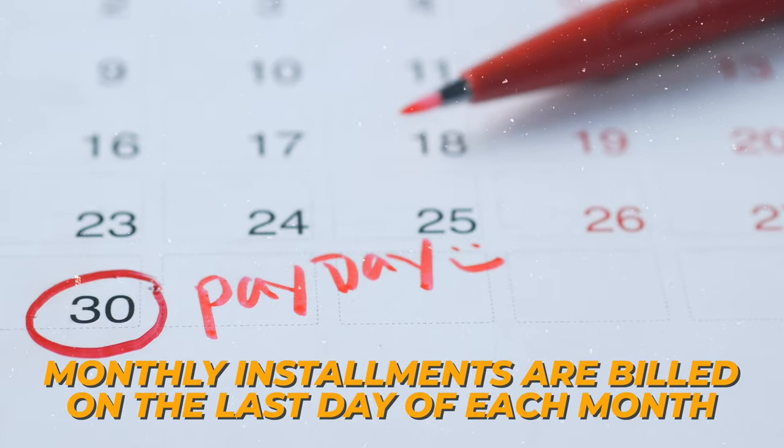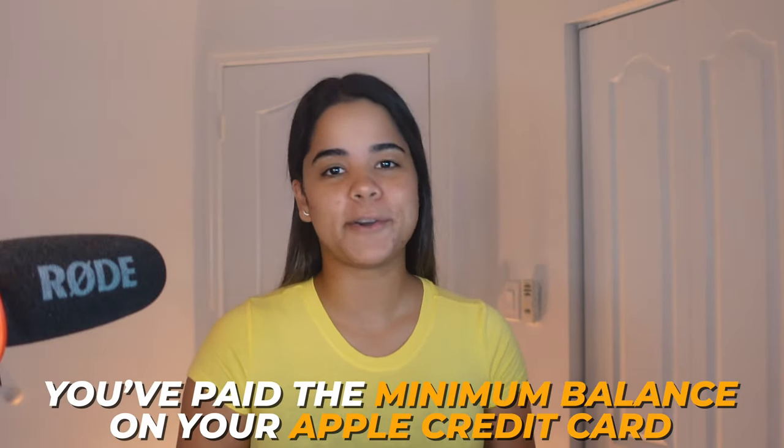Monthly installments are billed on the last day of each month, but you can always make extra payments if you like, as long as you've paid the minimum balance on your Apple credit card. Personally I like to make extra payments because I don't like to owe a lot on my cards, but that's just me.